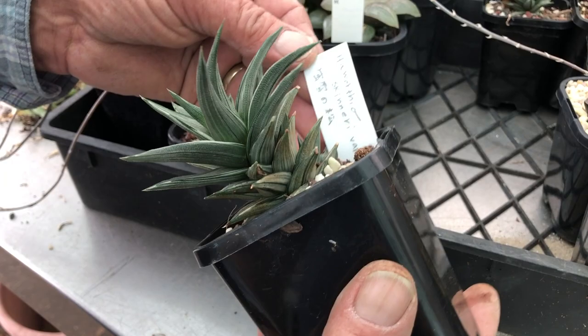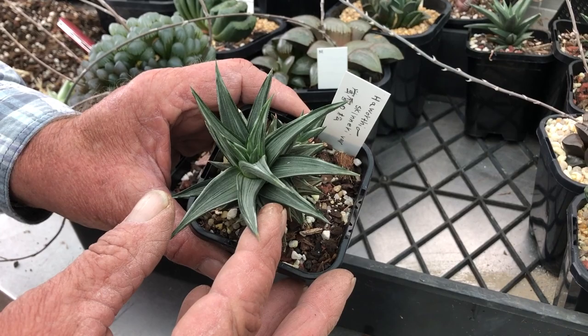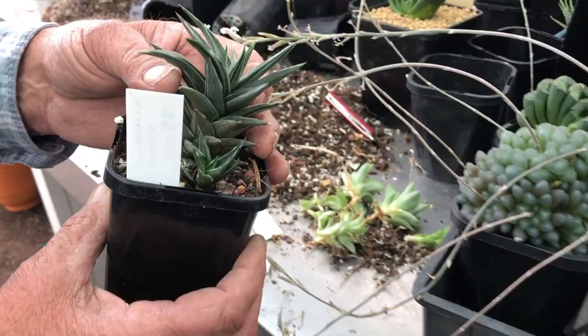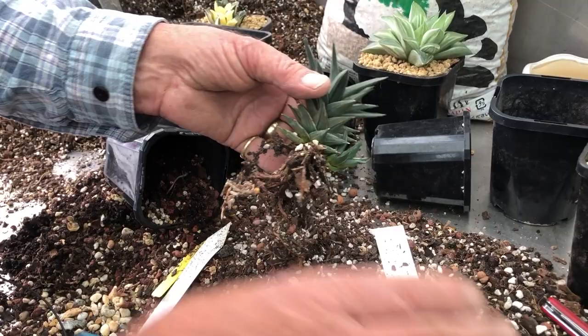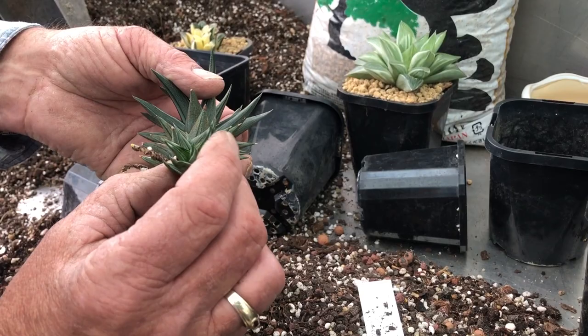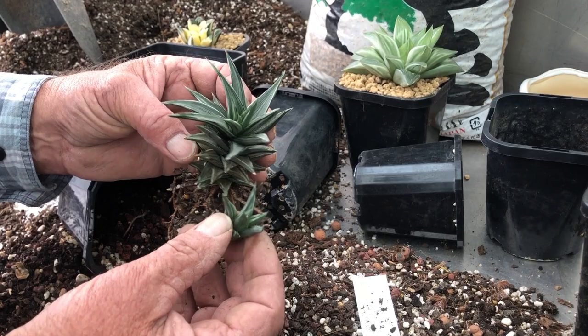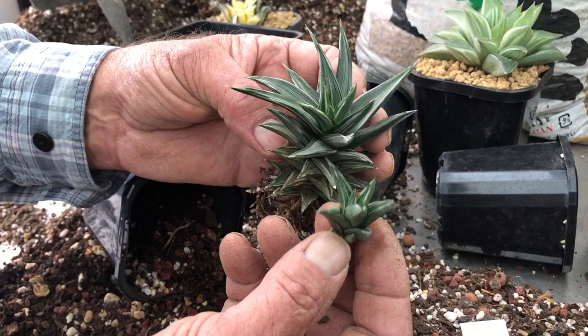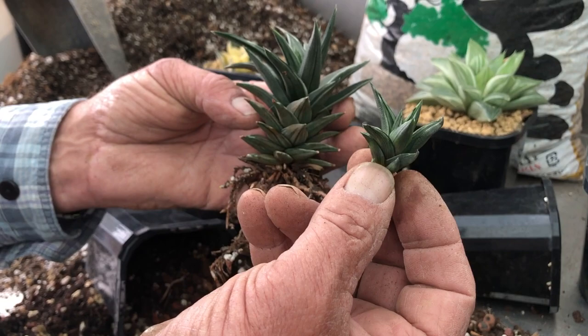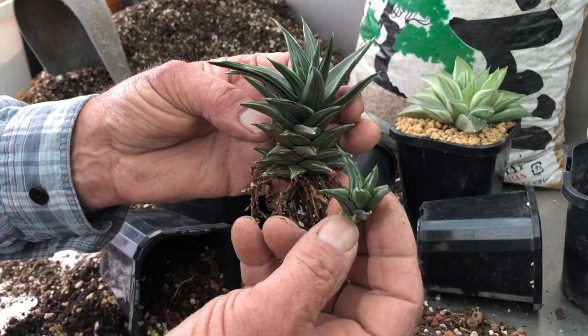Haworthia Skinneri variety — unfortunately you can't read the Japanese name. This is one of the hard leaf ones, and again, this is pretty new and pretty rare; we were lucky to get it from Japan. I've never checked this one but I have a feeling it's going to be fibrous — and it is, more fibrous but also heavy rooted. This is the first pup of this one, and I'm really looking forward to getting it. This is why variegated Haworthias are so rare — I've had this for two or three years and this is the first young pup. It's not a big producer, which is why some of these plants are really, really unusual and hard to get.